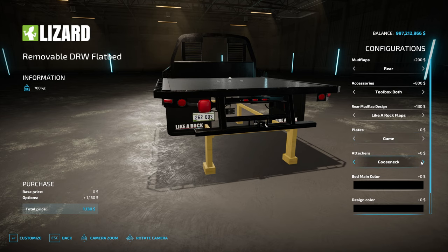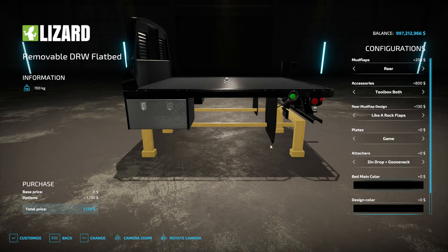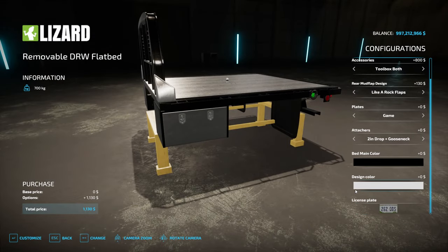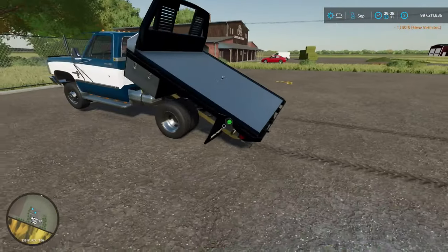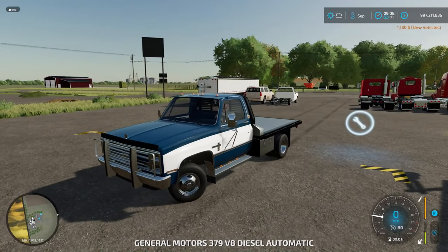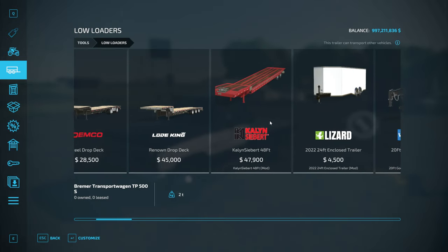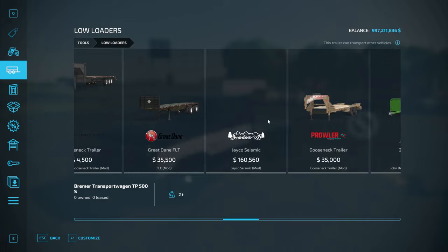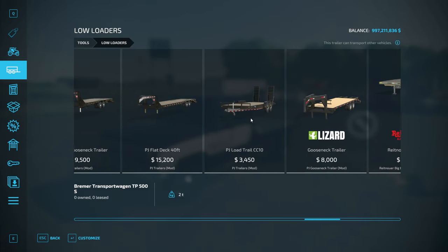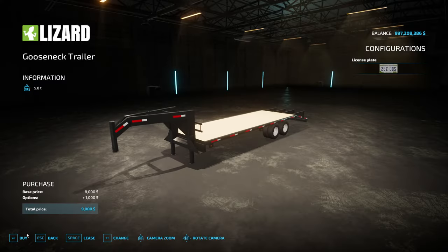Plates: none. Attachers: gooseneck and two-inch drop — we'll do two-inch drop and gooseneck. Main bed color: keep that blank, polished. Customize — alright, here we go. This thing's popping a wheelie! Alright, we need to get our trailers real quick — bam and bam. All right.